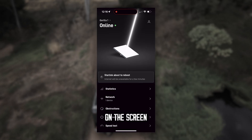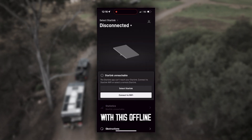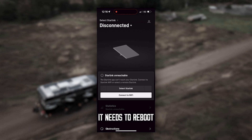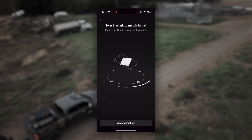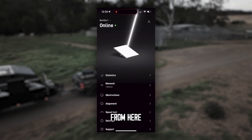It'll just come up with 'Connecting.' If it comes up with 'Offline,' it's just looking for low orbit satellites. Once configured, it should automatically reconnect — just give it the time it needs to reboot. There it goes, just aligning itself. As you can see, that is all set up.